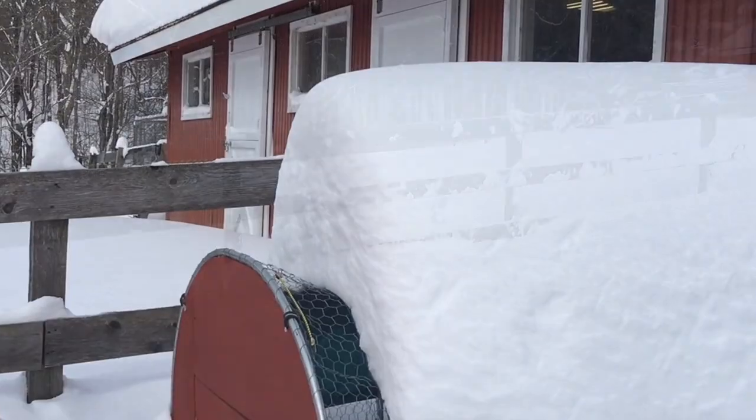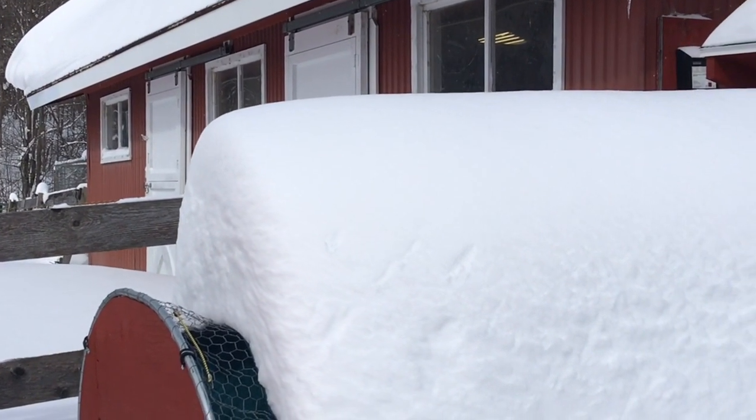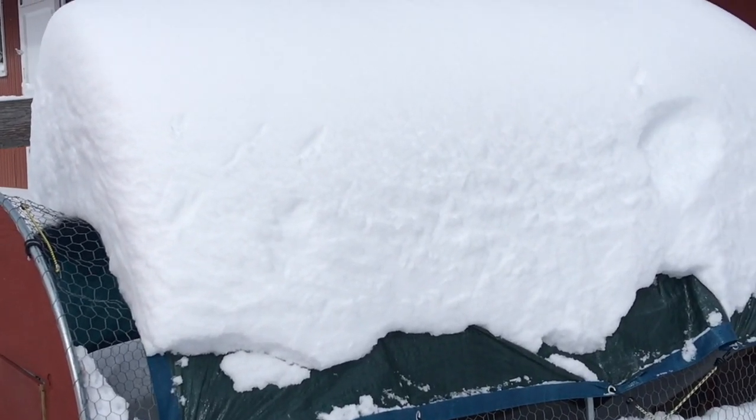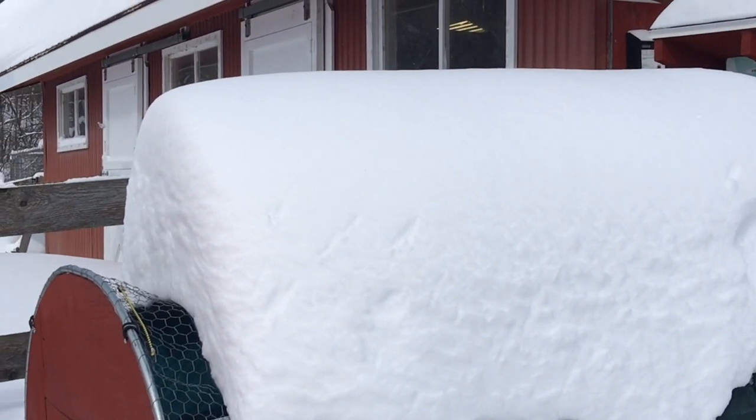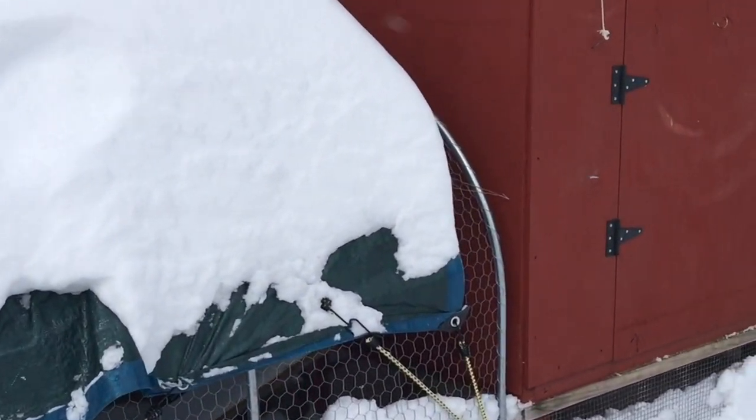Let's take a walk up to the chicken coop. I'm going to have to brush the snow off the top of the coop because it's going to crush it. I've got a tarp on there — you can see the tarp — and it's just smashing everything underneath it, so we're going to have to fix that.